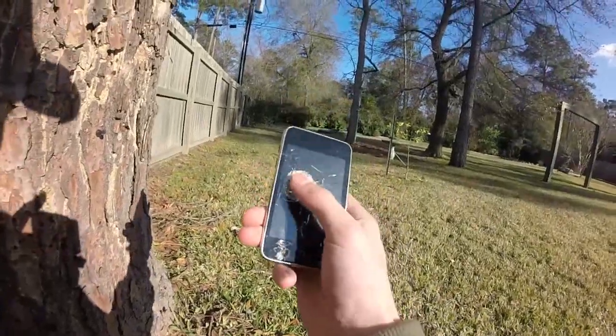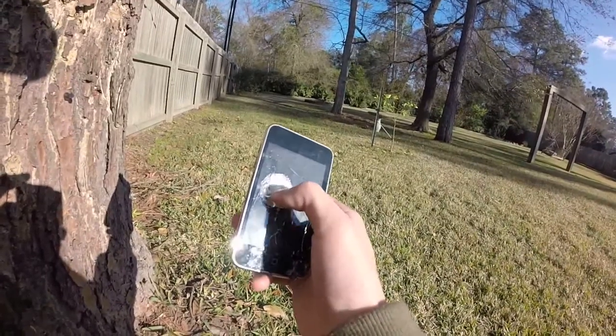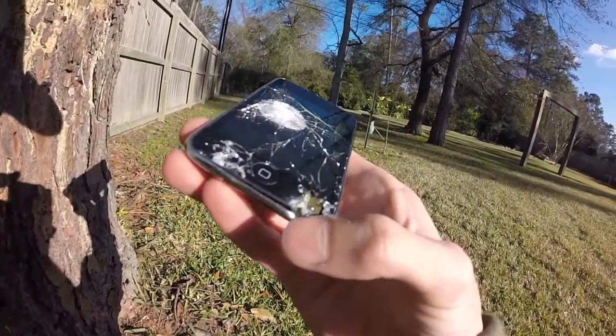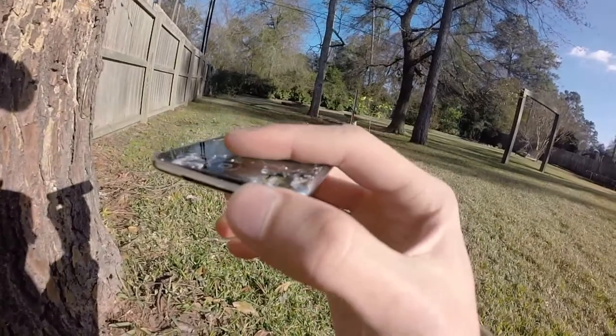Alright, here's what it did to it. Pretty much obliterated it. That first shot went right up here, the second one hit way down here. It's actually still in there — like wedged in there. So it went a little bit further than I thought it would.